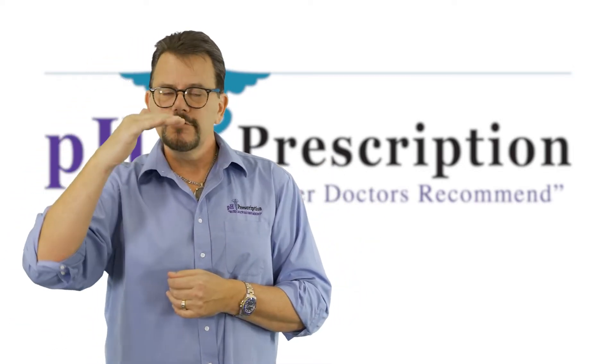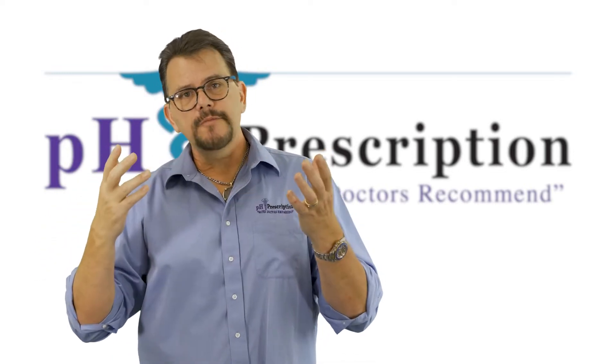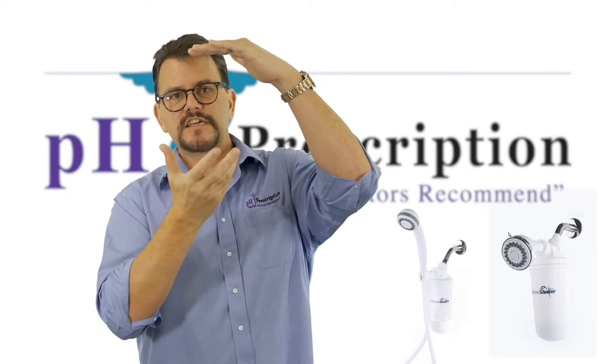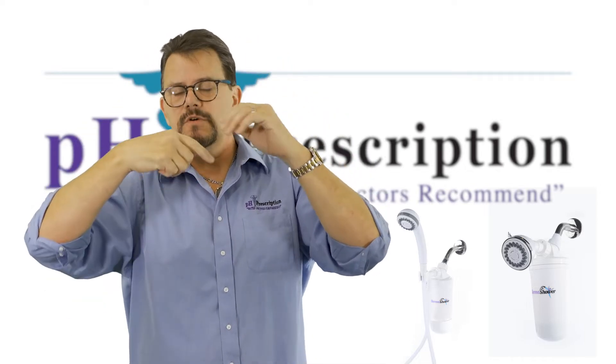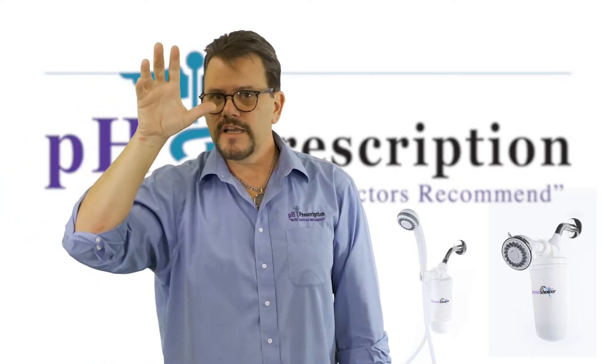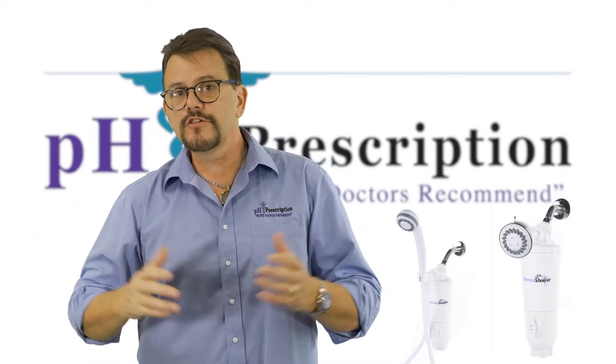After it goes through those stages, you have four options. You can have the shower filter that just has a cap on the bottom — the water goes back up through and comes out a handheld shower head or a regular shower head, whichever one you choose.